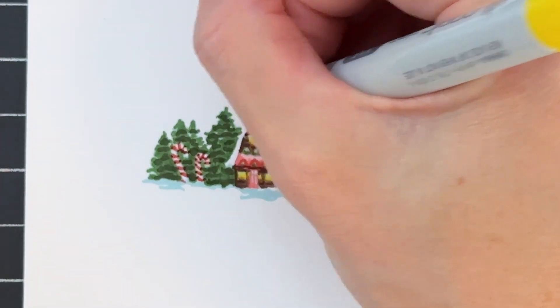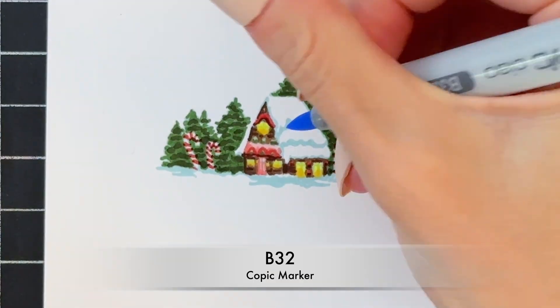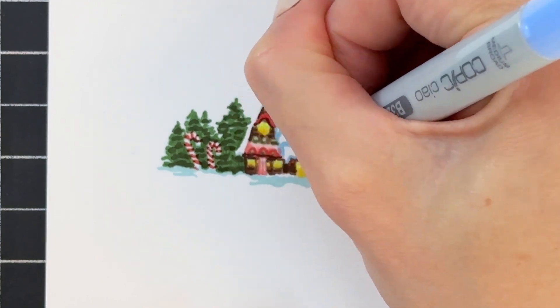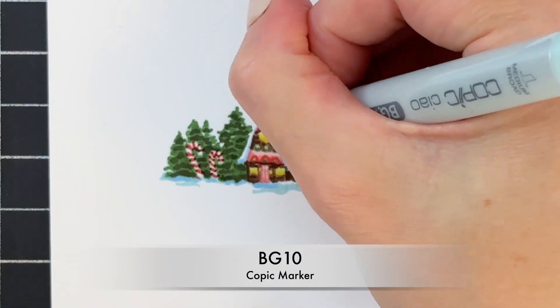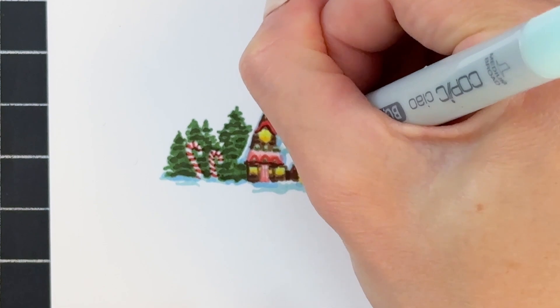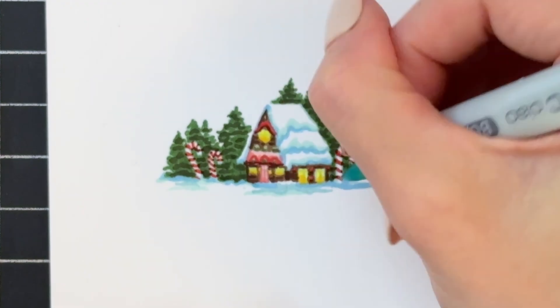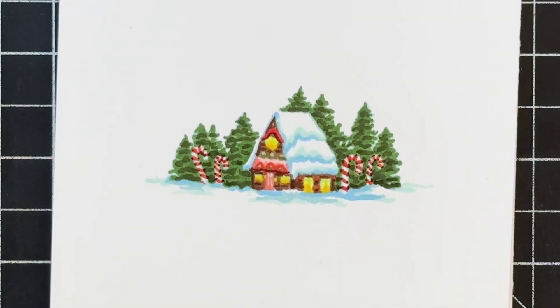Now we're going to move on to the roof and actually all the snow. I'm just touching up any areas I missed. I'm going to use B32 and color in the blue outline on those snowy areas on the roof. Then I'm going to grab a lighter blue, BG10, and blend it out to the white of the paper, which gives me a nice gradation over the snowy roof and the little snow drifts in front of the house. That will complete our Copic coloring.